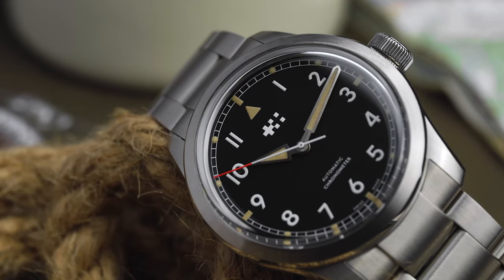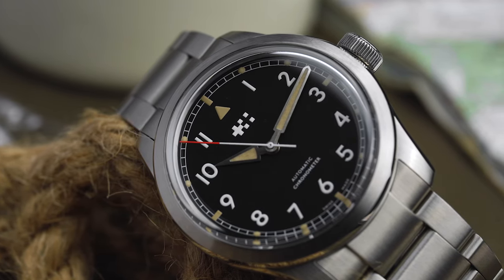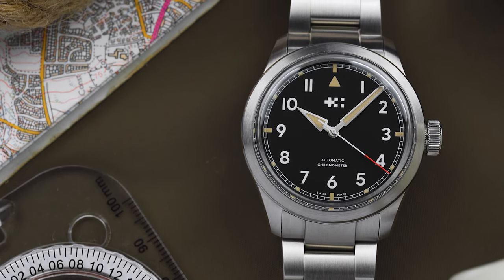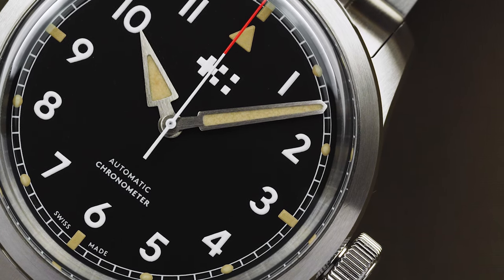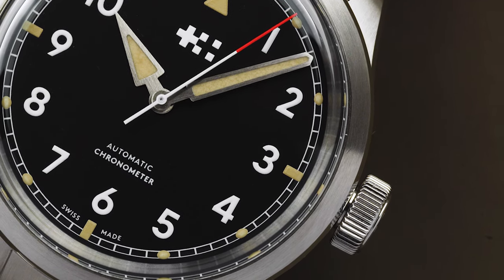On the other hand, I'm not completely sold on the shape. It's a purely subjective opinion, but I can't help but feel that the sharp angles of the hour hand don't quite match the blunter, less aggressive shape of the minute hand. But my own design tastes aside, I think that the dial of the Sandhurst is a great take on the classic field watch aesthetic.